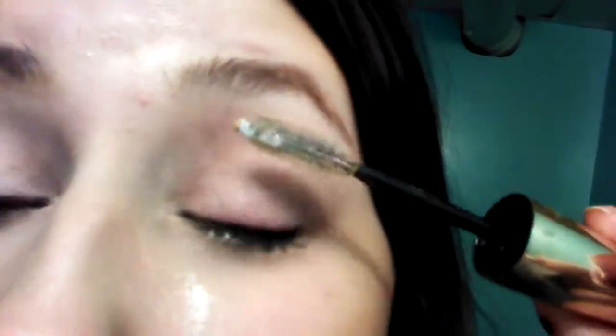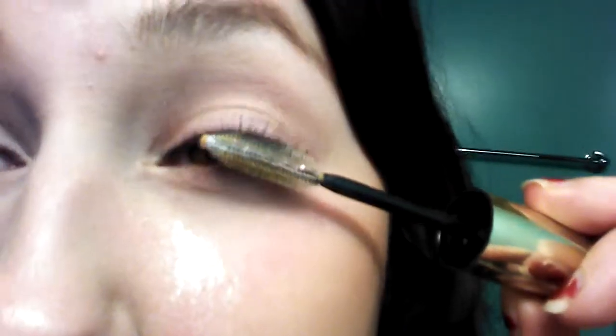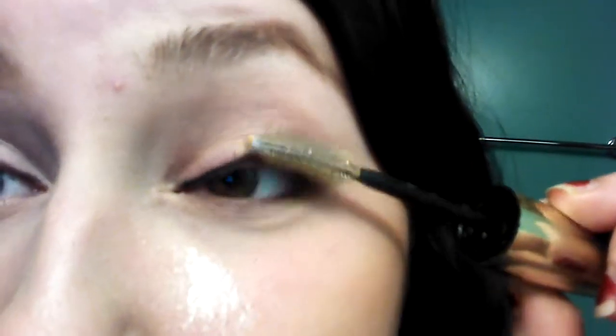Don't tap it off because it'll all fall off — just move it up and down. This formula is really, really dry so it's not even sticking very well. But just go through the powder with this and what it's going to do is make it really thick. Because of the good wands that I have, it doesn't make it clumpy — it just makes them thicker and gives it more volume. It's kind of like when you use dry shampoo in your hair and it gives you a lot of volume. Doing this just gives it a lot of volume.